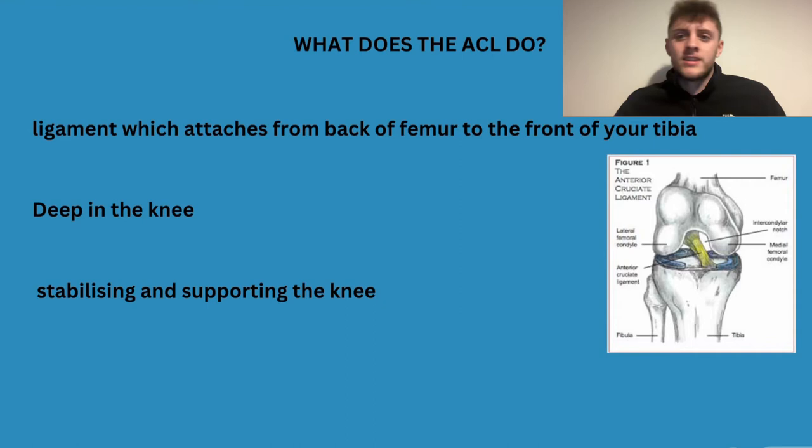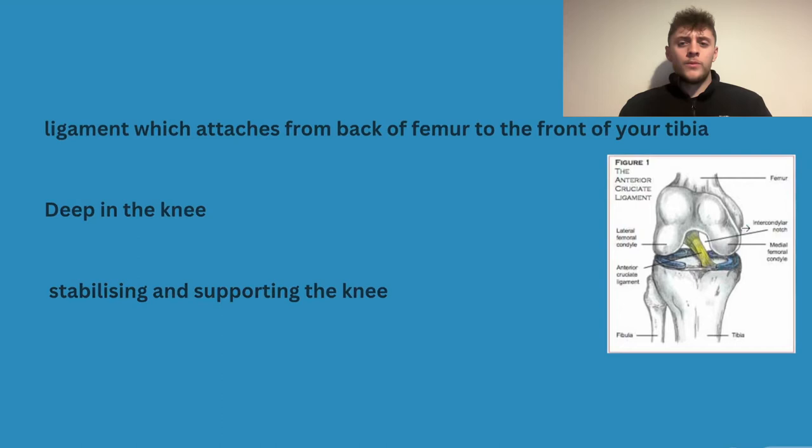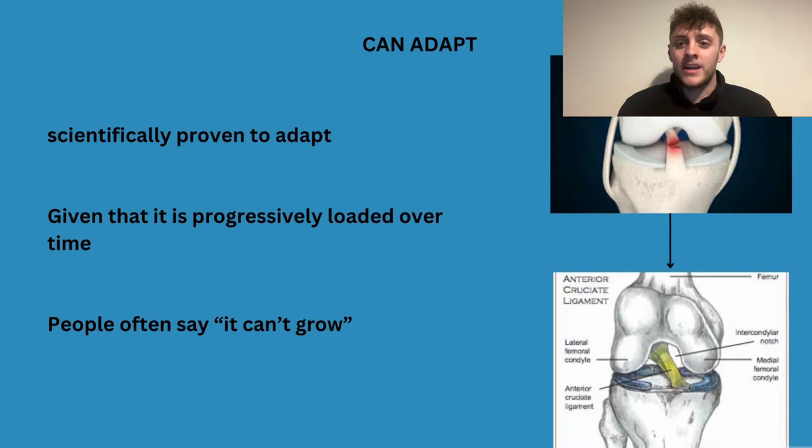A lot of people go into what positions the ACL snaps in and whether we should train those. My take is: just get your ACL really really strong. You don't necessarily need to focus on certain positions — obviously you want to target positions that will make the ACL stronger, but it doesn't really matter about the mechanics when you're running. Just get the ACL stronger.